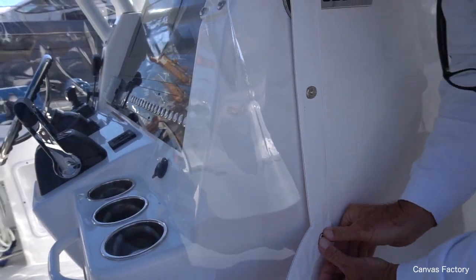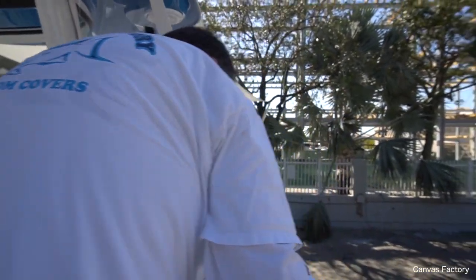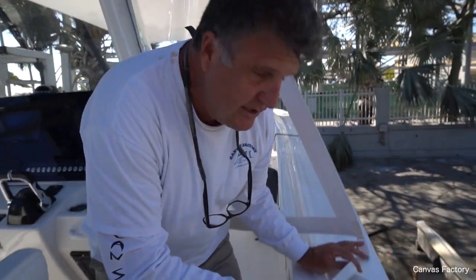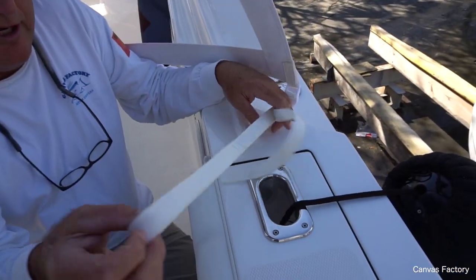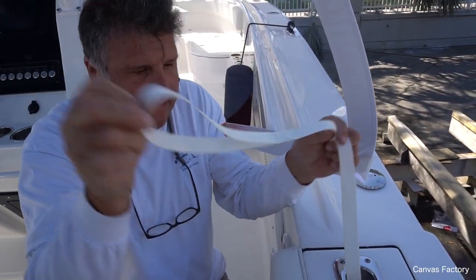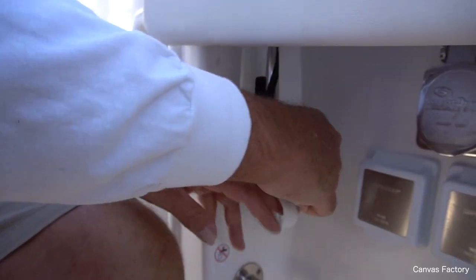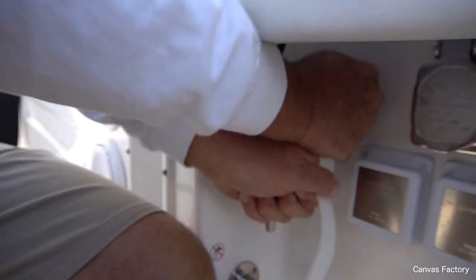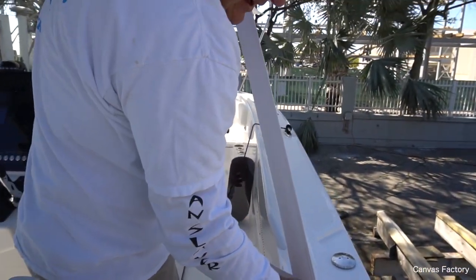When you're using this the seas are high and you might try to go fast, so I put these lift-the-dot snaps. Now, instead of installing hardware to the boat, there was a cleat right here — so all I did was make a loop, drop it down, hook it to the bottom of the cleat, and then grab this extra strap and cinch it tight. That's all there is to it.